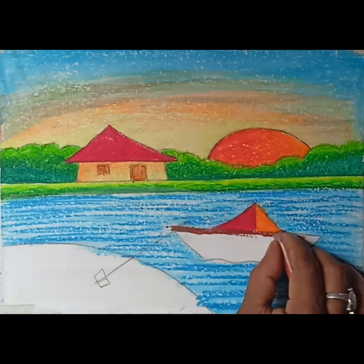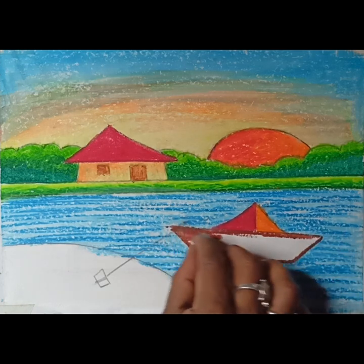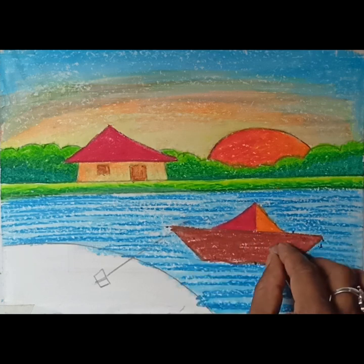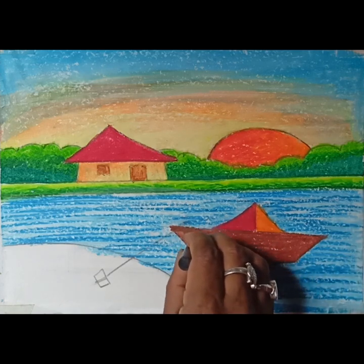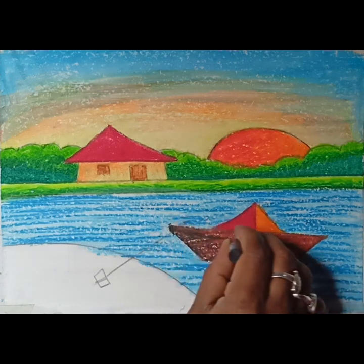We can use brown colour on the corner. The corner we can use brown colour on. Now I will use black, blue and black.